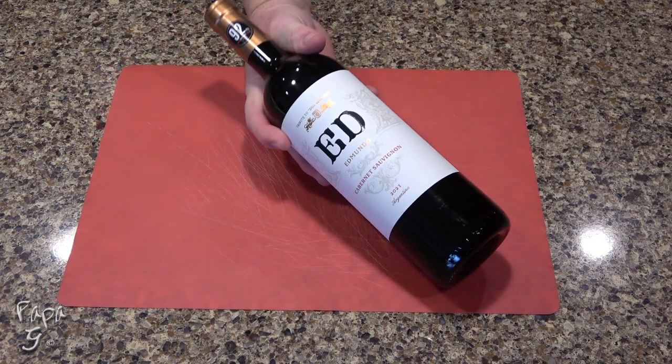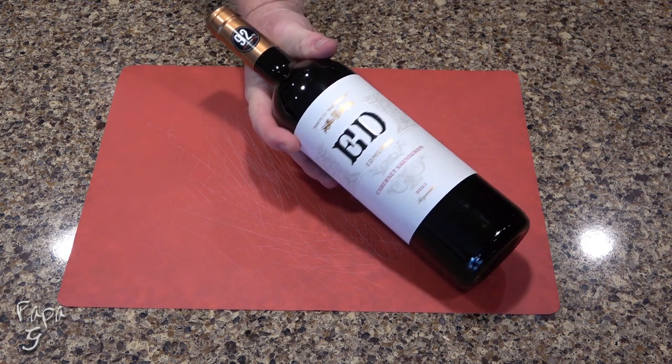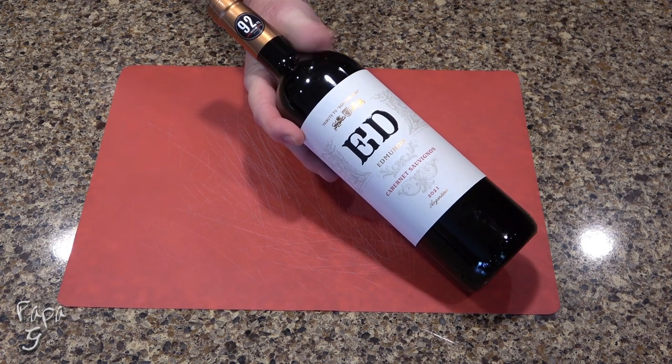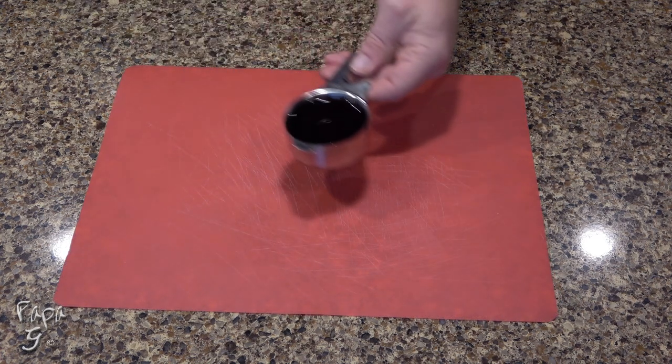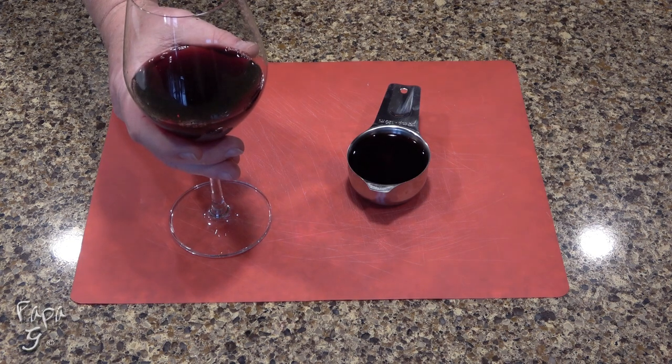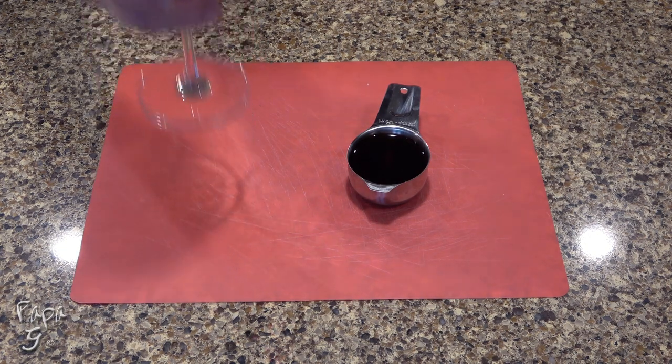We'll be utilizing some red wine in our sauce recipe. I'll be using this Cabernet for mine, but any will do, as long as it doesn't have any added sugar and is drinkable. You'll need about a half a cup. Remember to pour yourself a glass when you're measuring out. Oh, the benefits of being the cook. Cheers!